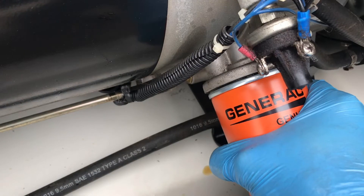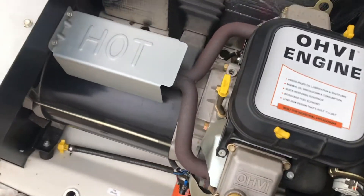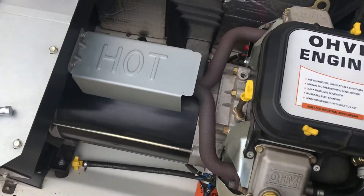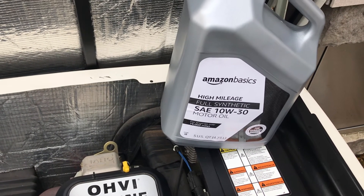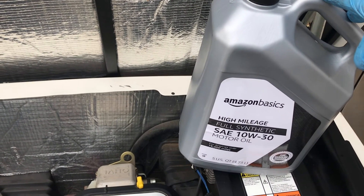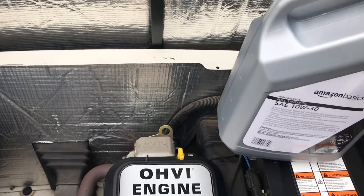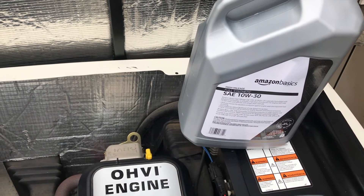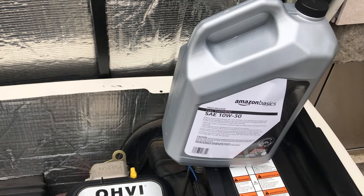Now we'll go ahead and do an oil fill. Here's your dipstick to check it. It does take 5W-30 full synthetic and it takes one and a half quarts. I use the AmazonBasics oil — I've done a lot of research on this and it really holds up well against all the expensive oils. This 5-quart container is about $20. Honestly, I use it in just about all my stuff. Some of its ratings are higher than what you'll find at AutoZone and it rates up there with some of the best oils, so do your research.